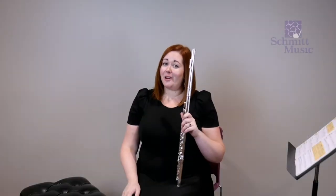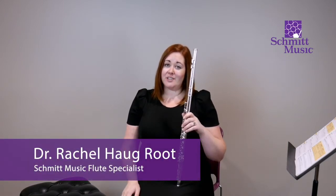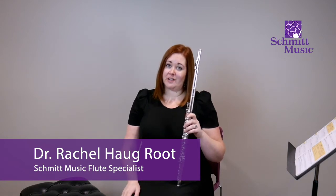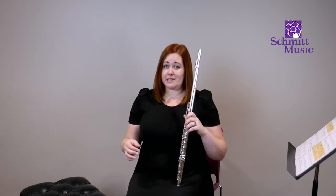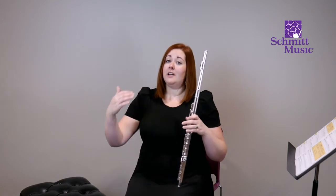Hey everybody! Welcome to the first lesson from Essential Elements. This will take us through exercises one through six in your Essential Elements book. Before we get started in the book, I just want to review some quick things about setup and then how we're actually sitting and playing.